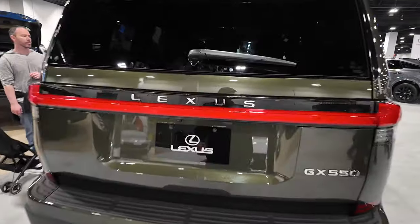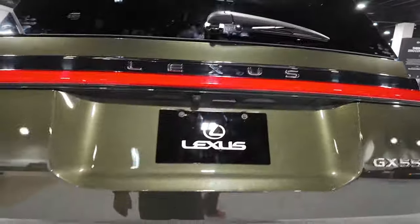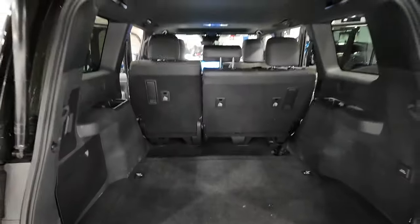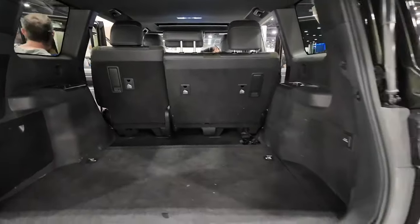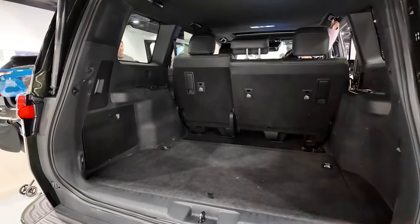Let's see if we can open the rear hatch. It's a power liftgate. This one is a two-row vehicle — they don't come in three-row. Not a lot of under-seat storage, but you do have a pretty good storage space in the rear behind that second row of seats.